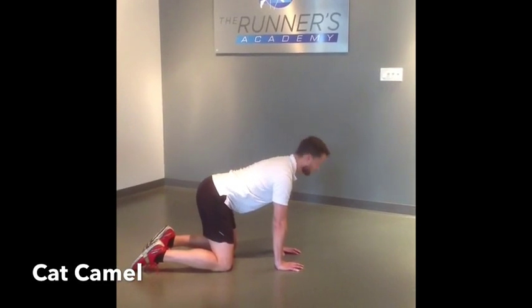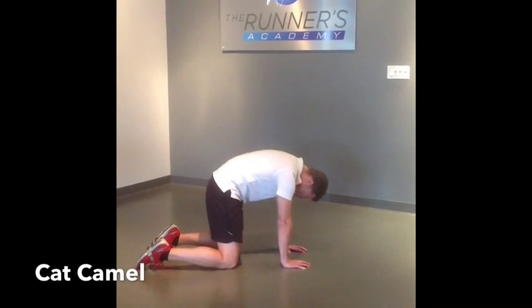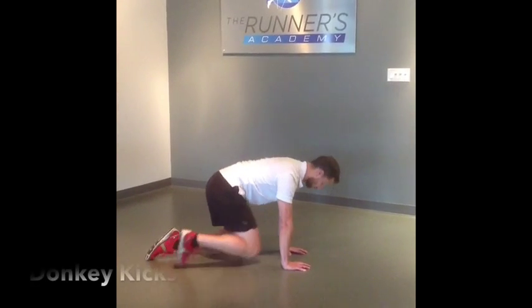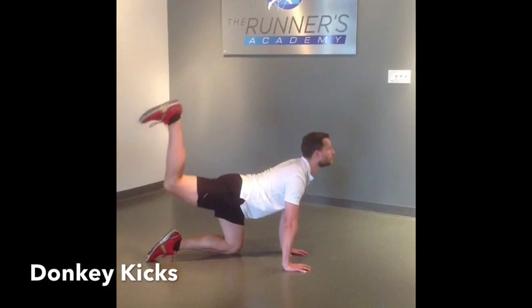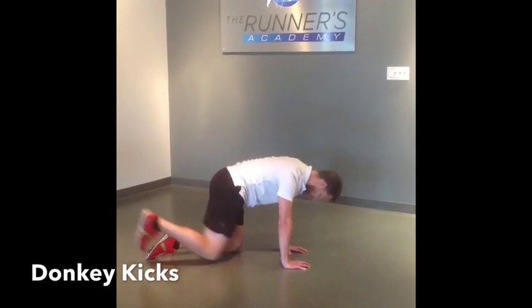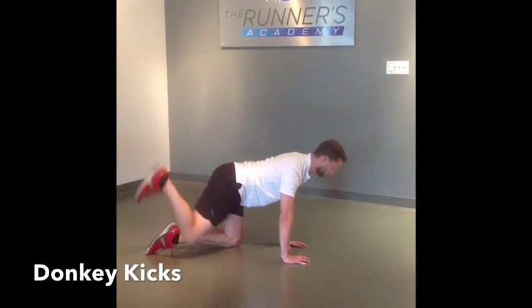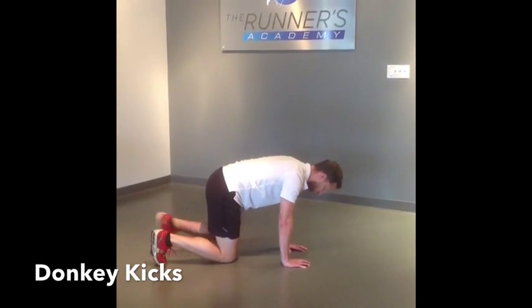Cat Camel is my go-to spine mobilization exercise. You want to start on all fours, flexing and extending the spine. Next, you can add the leg, curling the knee up to your chest and extending through the hip. This is great for activating the posterior chain.